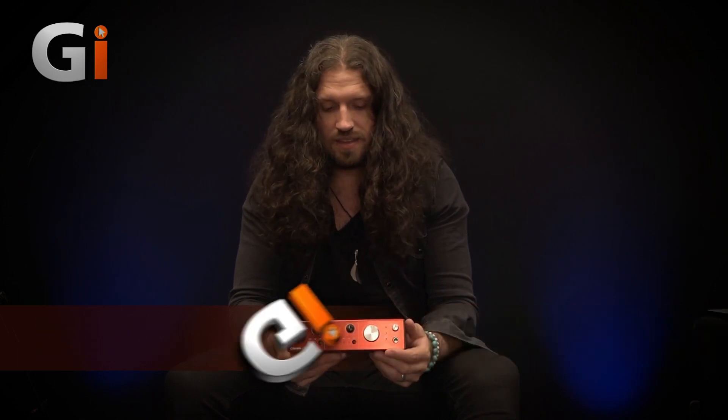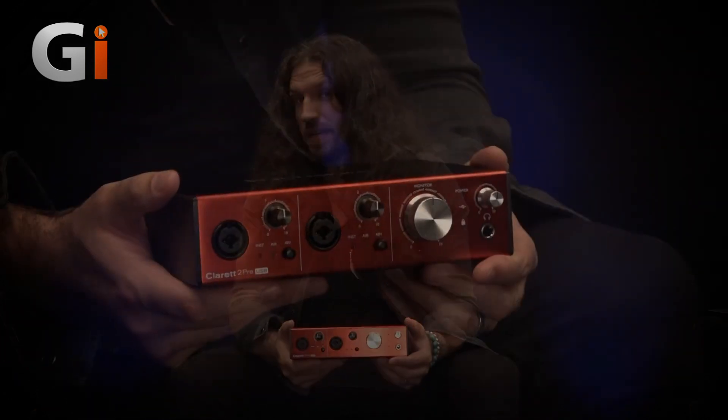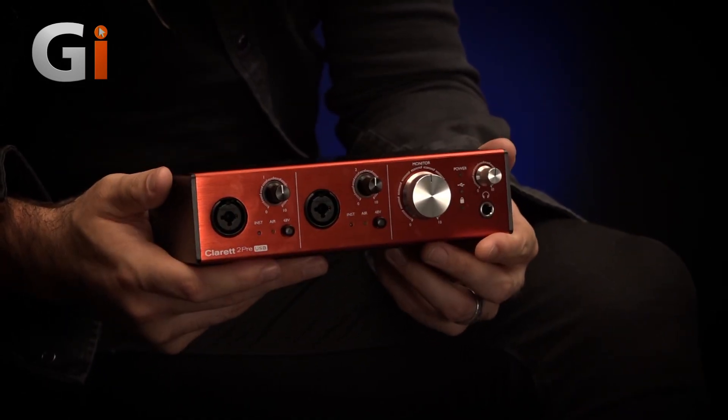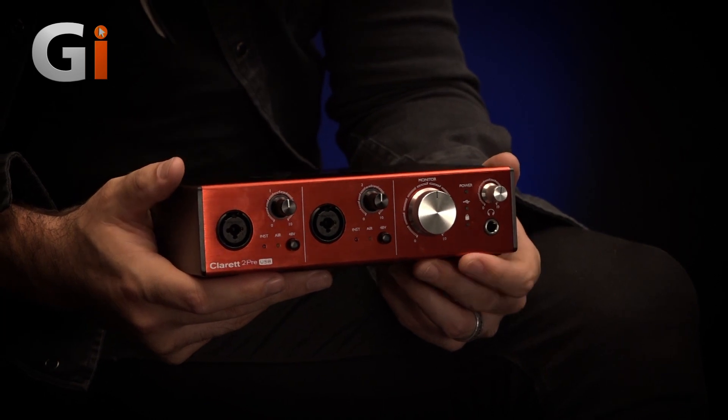Hi guys, Nick Jennison for Guitar Interactive Magazine, and today we're having a look at the Focusrite Clarett 2PRE USB. This little audio interface is the USB cousin to Focusrite's very highly thought of Thunderbolt-based Clarett preamp series. So, Clarett USB.